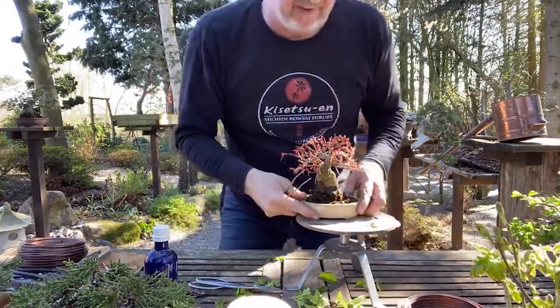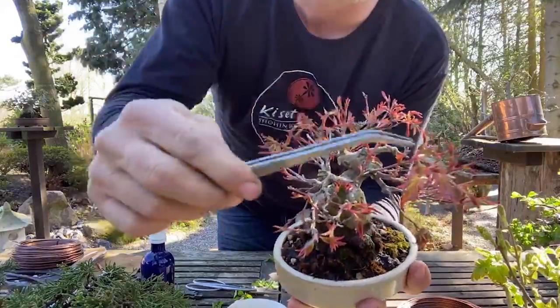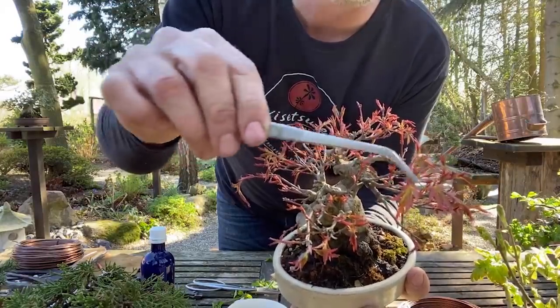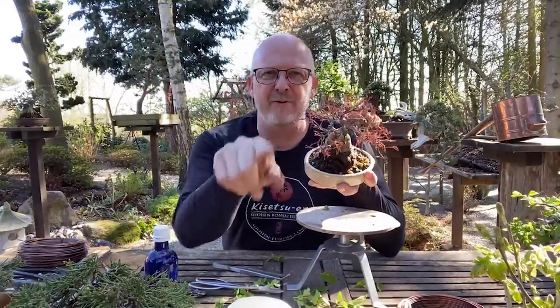Now we go to this one that is just leafing out. There are two techniques we can use here. I'll get very close to the camera because these are two important early spring techniques. The first is to take out the middle shoot - when the leaves open, there come two pairs of leaves at the same time. We have a pair of leaves here and a new shoot here, and what I will do is take the middle out when it's soft. By doing this you have these two leaves that divide, and this way the growth divides and you get a much better ramification - instead of it growing long and away from the tree.